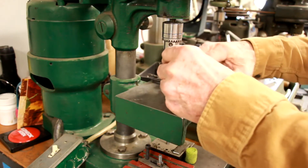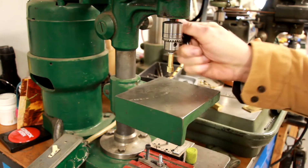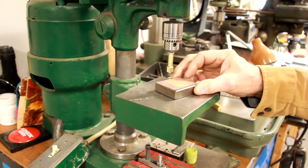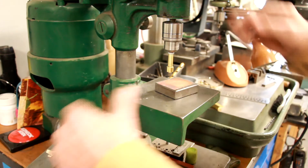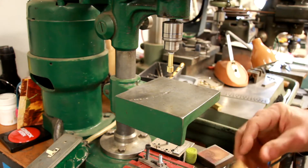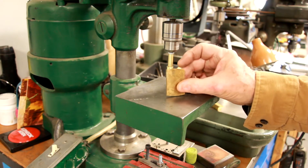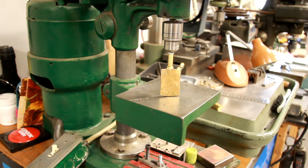Put the tool in here first and tighten it down. I always like to put a little block underneath there and come down and dress it up — it's got a piece of sandpaper on it — and I dress off the bottom of the Krytex wheel.